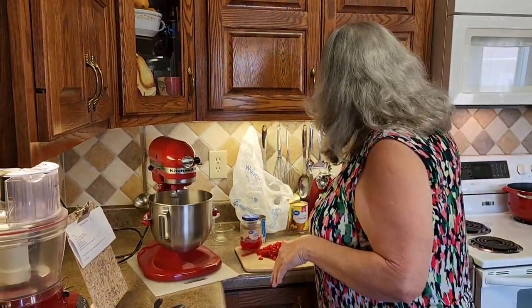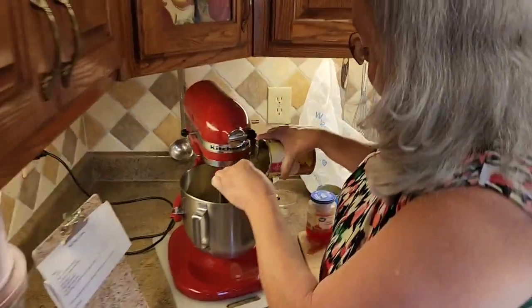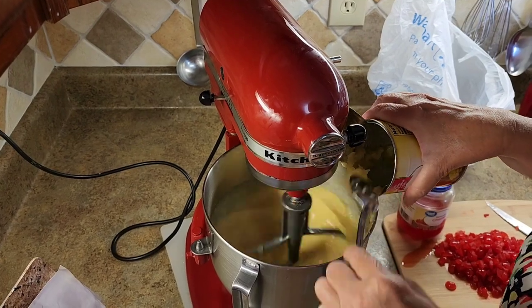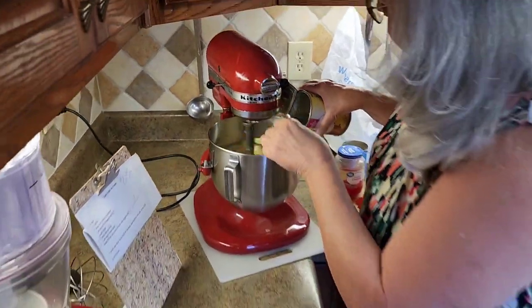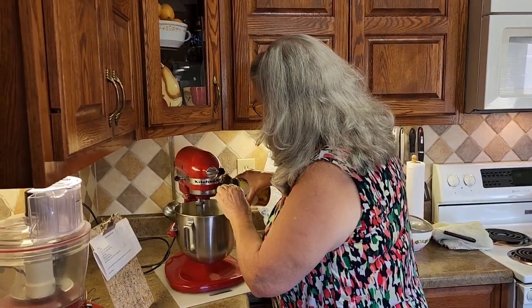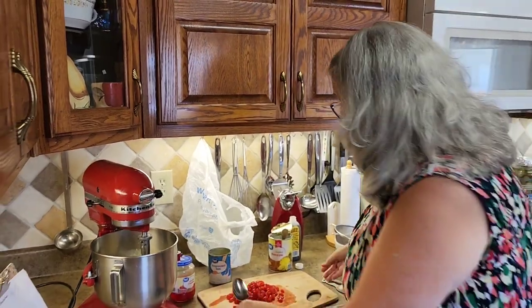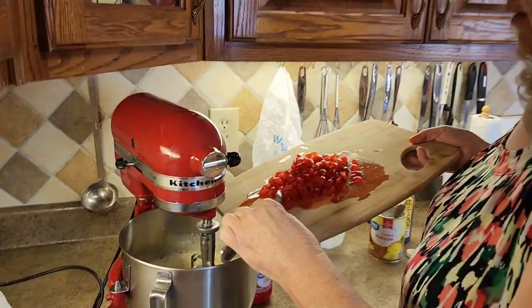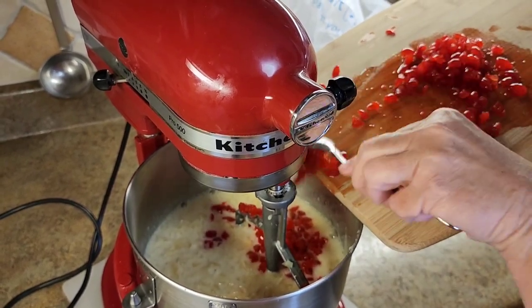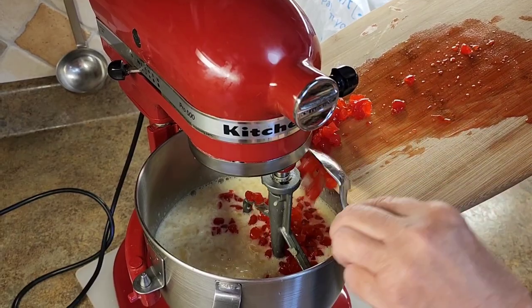Now we're going to start adding our ingredients, which is the crushed pineapple — a big 20-ounce can — going in. I'm going to stop the mixer for the cherries, because it's kind of like making red velvet cake with red cherries — goes everywhere. I tell y'all, when I first heard cherry pineapple was in this, I thought it was going to ruin the ice cream. I promise you — you try this, it's probably going to wind up being your favorite too. Around here, we make a lot of homemade ice cream in the summertime, and this is one that I always ask for.